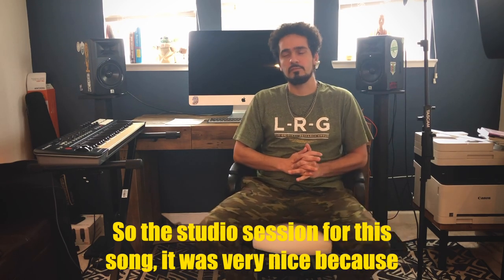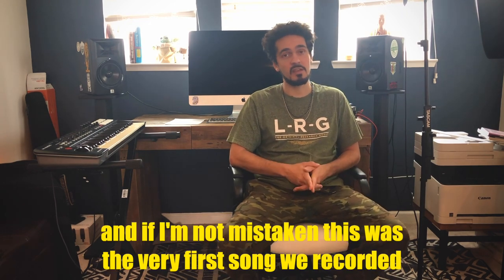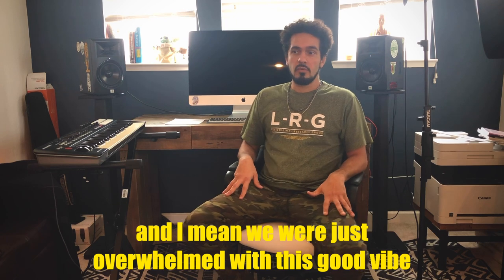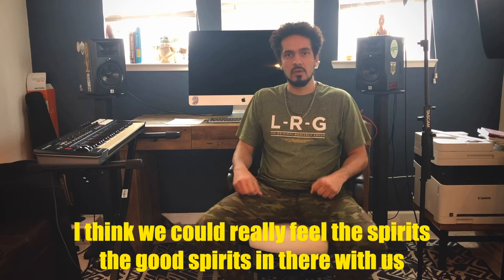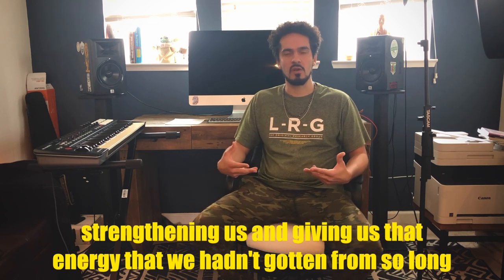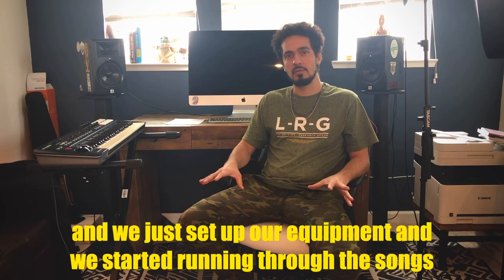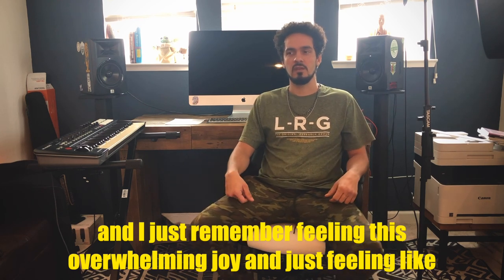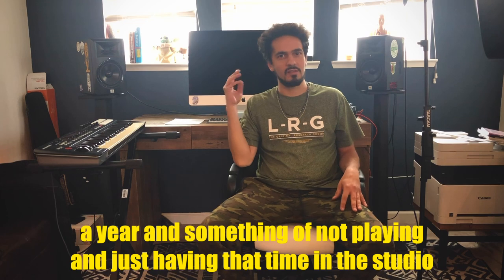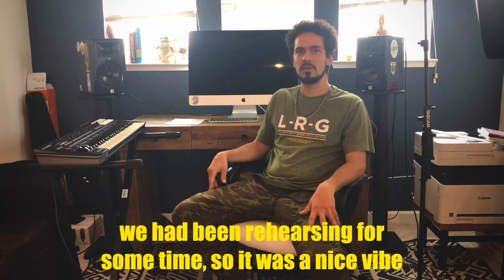The studio session for this song was very nice because I think we were just so happy to be there recording. If I'm not mistaken, this was the very first song we recorded when Jim Fox arrived and we got everything together ready to record. We were just overwhelmed with this good vibe — we could really feel the good spirits in there with us, strengthening us and giving us that energy that we hadn't gotten from so long of not playing together. When we went to Prairie Sun the day before, we weren't recording just yet. We set up our equipment and started running through the songs. And I just remember feeling this overwhelming joy and feeling like we were so strong at that moment, coming back together from over a year of not playing.